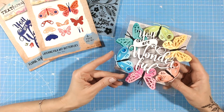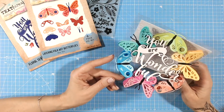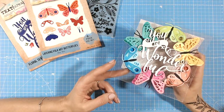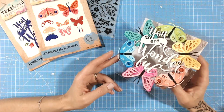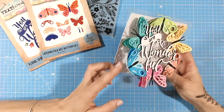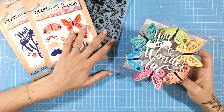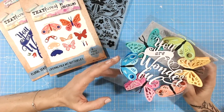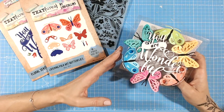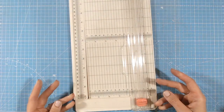Hi everyone, it's Lou Collins. Thank you so much for joining me on my channel today and for the Craft Stash summer blog hop. I'm really excited, along with my team, to share with you lots of items that are in the Craft Stash summer sale at 50% off over this bank holiday weekend. If you're a VIP at Craft Stash, you'll also get an additional 10% off. Today I'm going to be showing you how to make this lovely floating butterfly card.